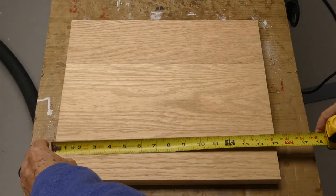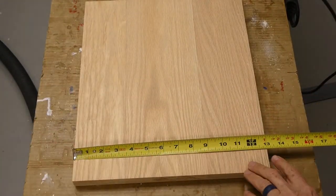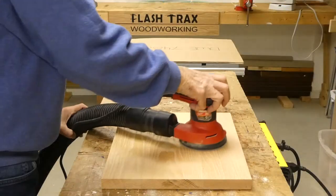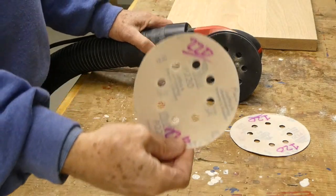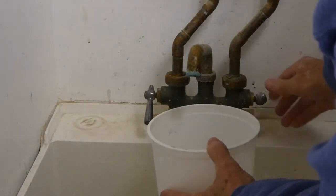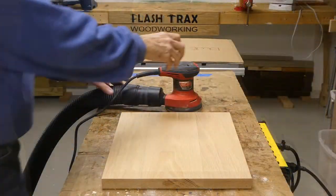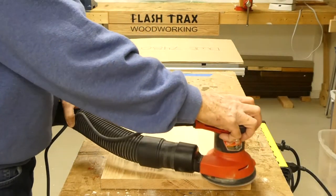I'll begin the project by finding a suitable board that is 15 inches wide by 13 inches high. I'll take this oak board and sand it with 120 grit sandpaper using an orbital sander. After the 120 grit sanding, I'll change over to a 220 grit pad and sand until smooth. Next, I want to raise the grain, so I'll wet the board with water. After it's dry, I'll go back and sand again with the orbital sander using 220 grit sandpaper.